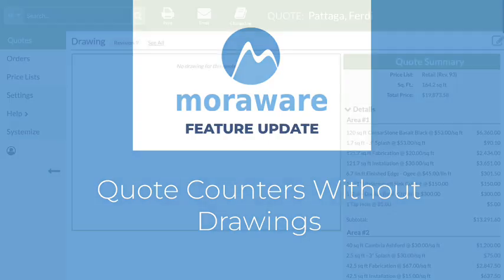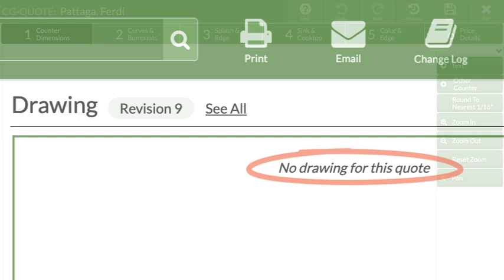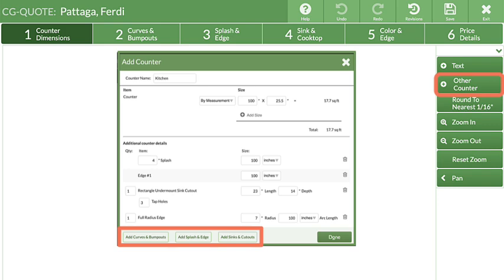Wondering what's new? Counters can now be quoted in Counter-Go without a drawing. Enter counters by square feet or measurements and quickly add curves and bump outs, splash and edge, and sinks and cutouts — all without creating a drawing.